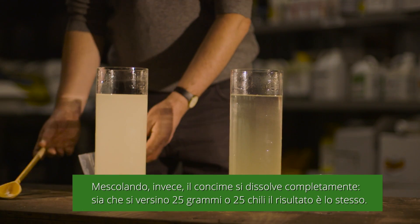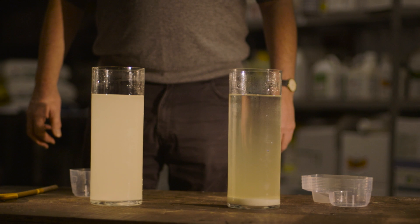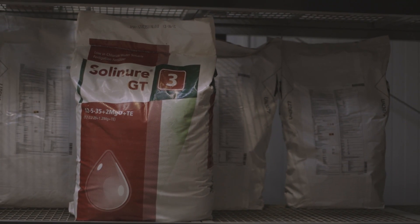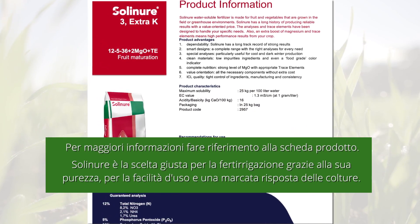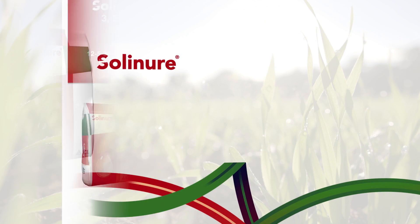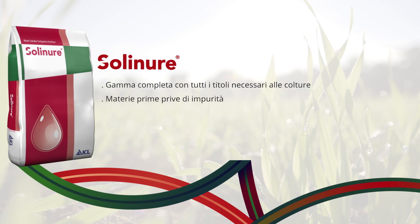Whether you mix 25g or 25kg, the results would be the same. For more information, please read the product information sheet. Solignore is the right choice for fertigation due to the purity, ease of use and a marked crop response.